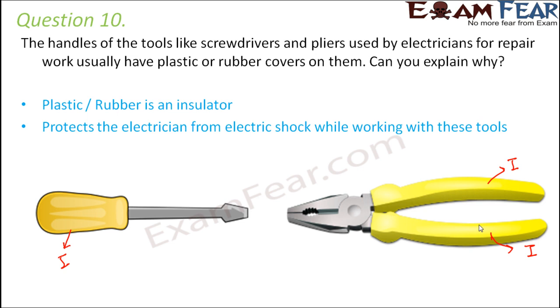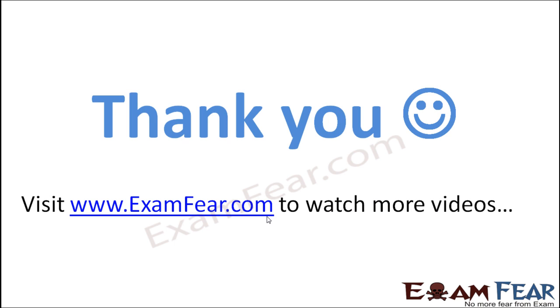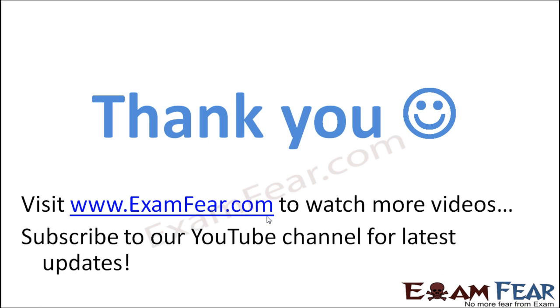I hope this lesson would have helped you. See you all in the next lesson. Thank you. Please visit www.examfear.com to watch more educational videos. Please do not forget to like and subscribe to our YouTube channel for latest updates. Thank you once again.